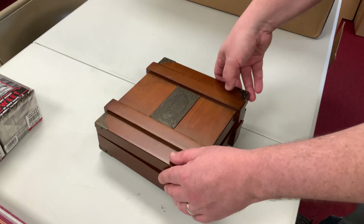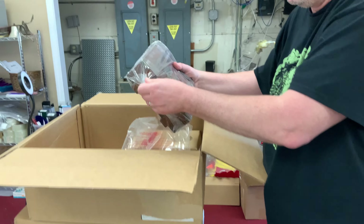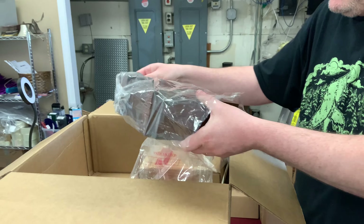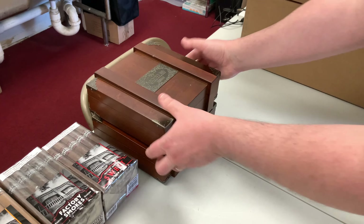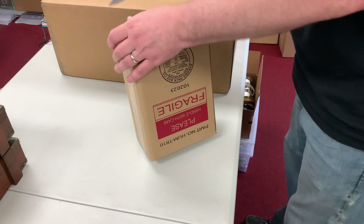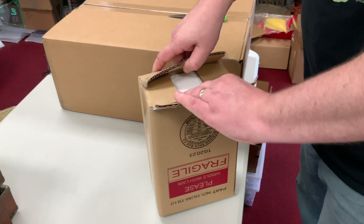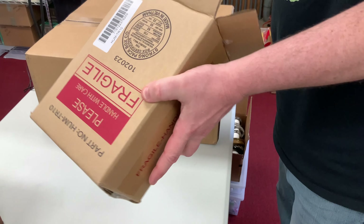Then we have the Gurkha Archive 1887s. These are a different size than we normally carry — we used to carry the Torpedoes, but I had customers requesting full-size Churchills, so here they are: Gurkha Archive 1887 in full-size Churchill. We have two boxes of these because a customer wants to buy full-box quantities.